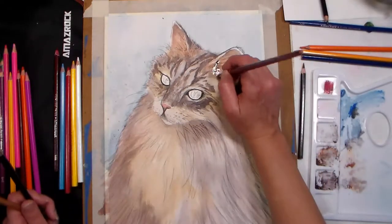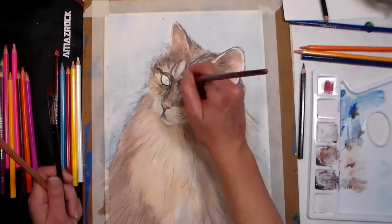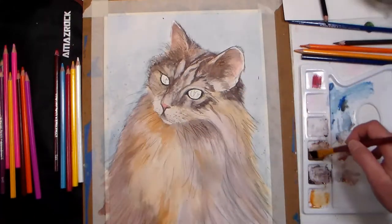Tip nineteen: build depth and dimension with glazes. Simply layer up veils of color and shadow for realistic paintings full of depth and interest. Tip twenty: details are best on dry paper with a sharp pencil.